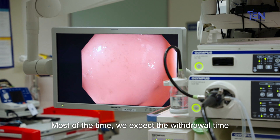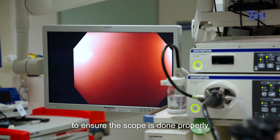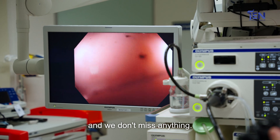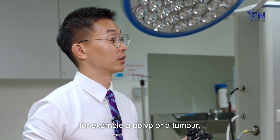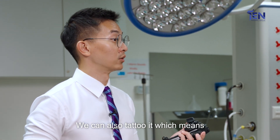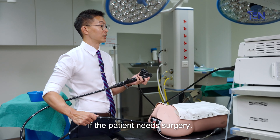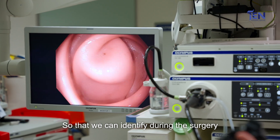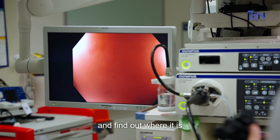Most of the time, we expect a withdrawal time of at least six minutes to ensure that the scope is done properly and we don't miss anything. And of course, if we see something — for example, a polyp or a tumour — we can remove it or take a biopsy. We can also tattoo it, which means put a mark on it if the patient needs surgery, so that we can identify during the surgery where it is and remove it from there.